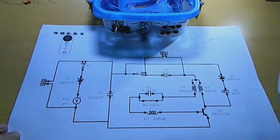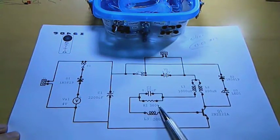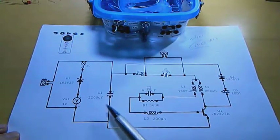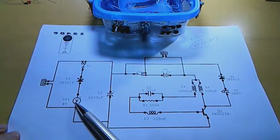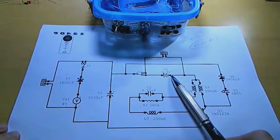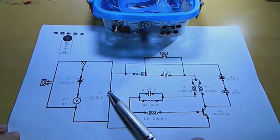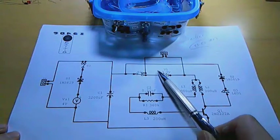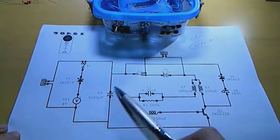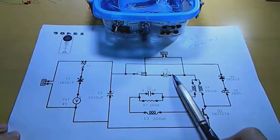I found this really interesting. With a 360K resistor here, the voltage coming from the solar panel could be below the voltage of the battery — it would accumulate on the capacitor until it reaches a voltage higher than the battery, then the oscillator begins and the discharge to the battery starts.